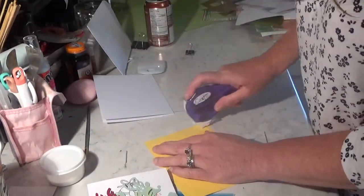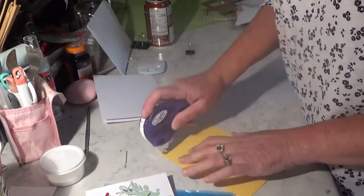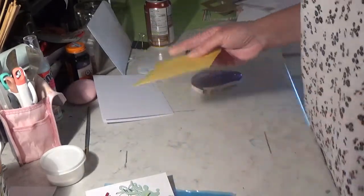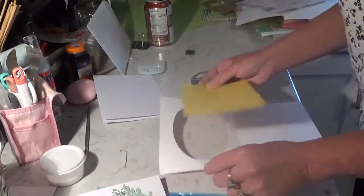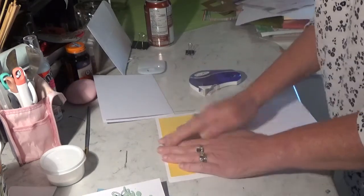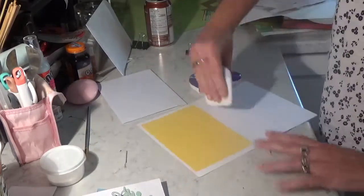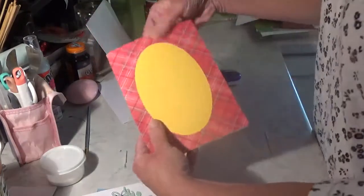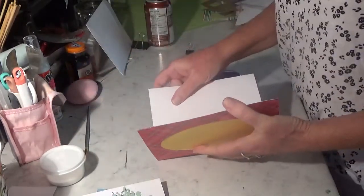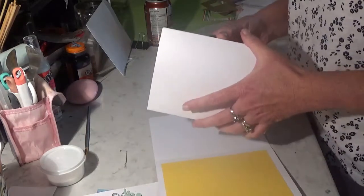Let's just use our two-way tape for this one. Run it as close to the edge as you can, and then just stick it on your card so that it covers the hole. Just like that. So once you do that, you've got your inside card part that's going to hide that.